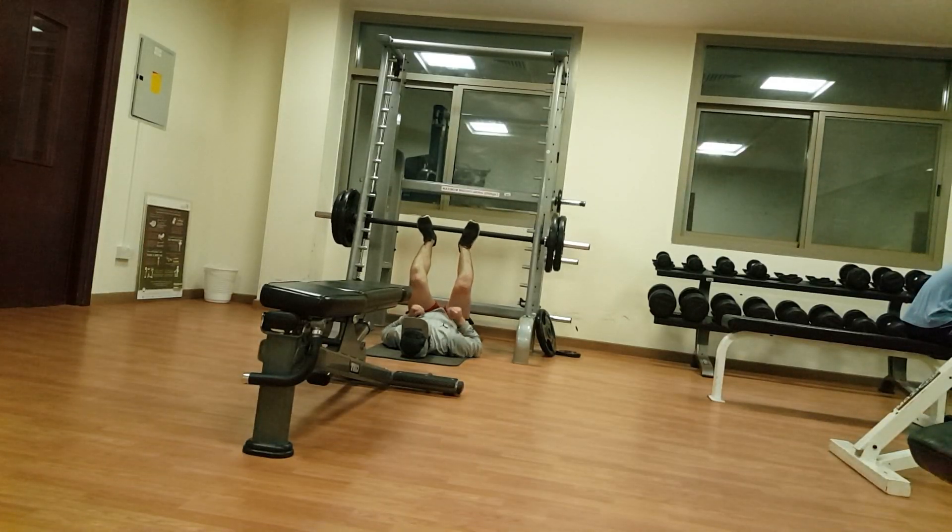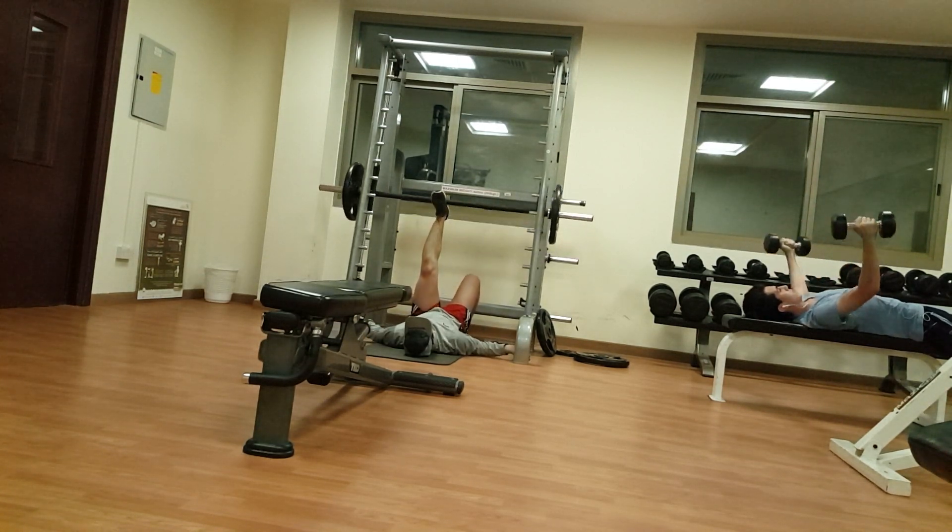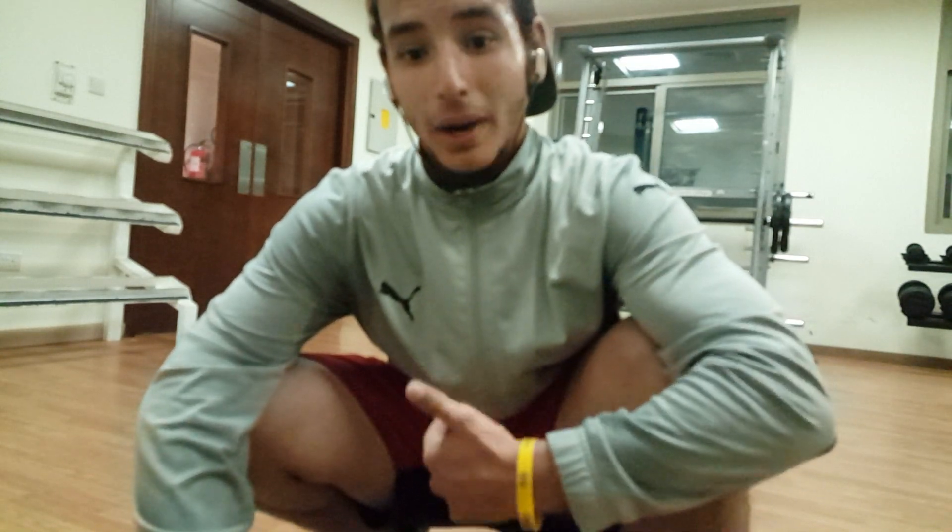Next we have the leg press with two variations: the regular leg press with a narrow stance targeting the quads, and then a unilateral leg press with my right leg, because my right leg is smaller than my left leg. You'll see me doing more reps on my right leg to ensure it's growing.